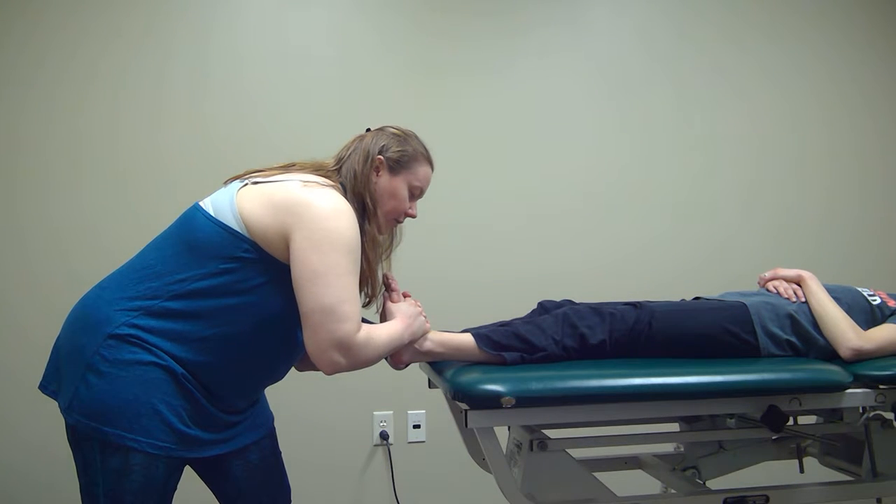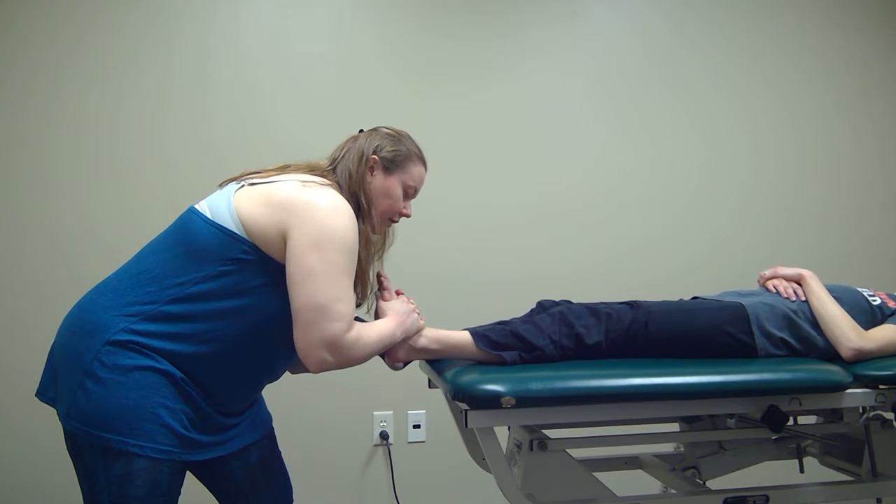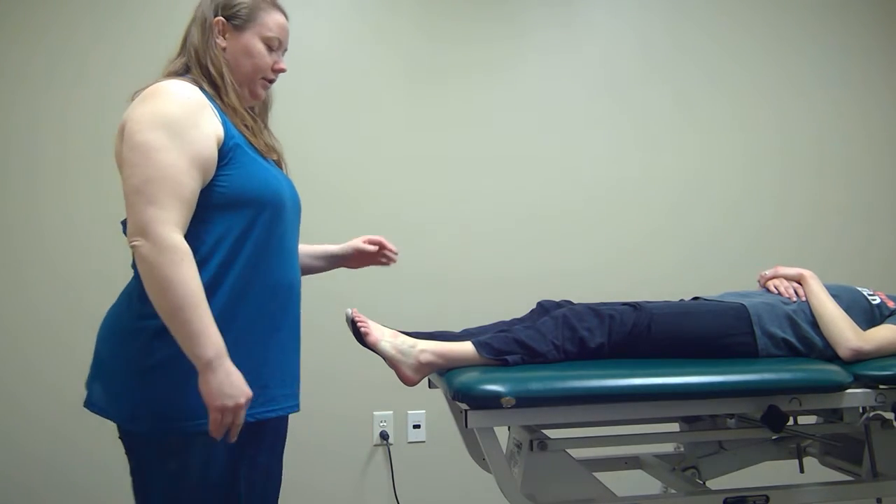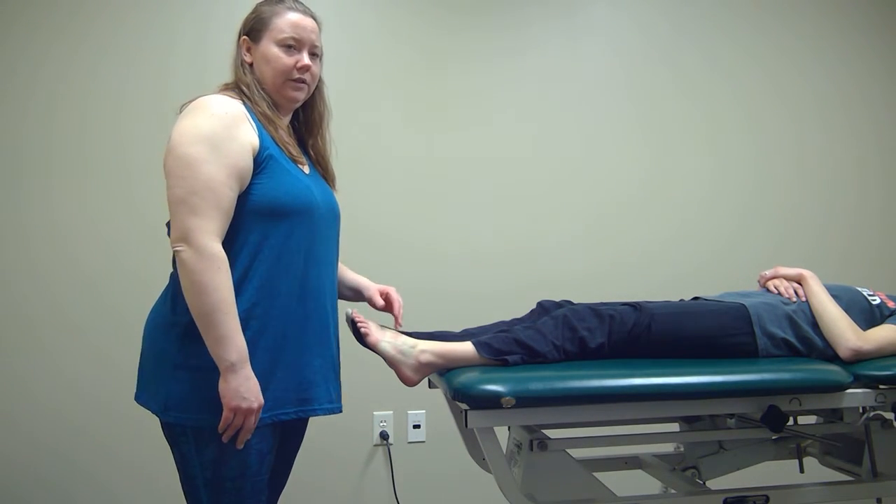Then I'm going to distract out and apply that quick thrust. This should immediately help to increase their dorsiflexion.